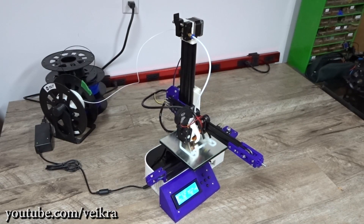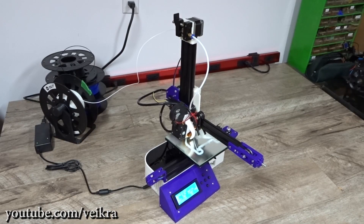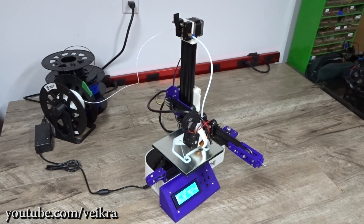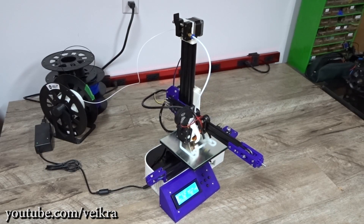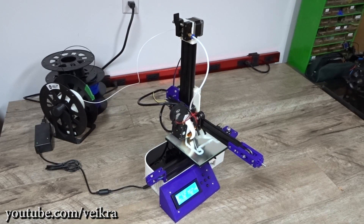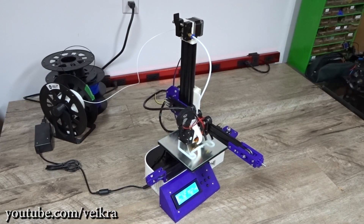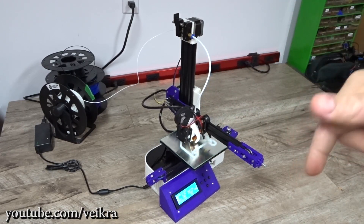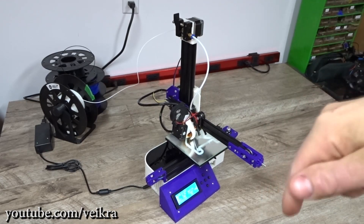G'day guys, Brigara here. Hope everybody is doing great. In this video I'm gonna show you how I made the Trunksy X1 great. I'm gonna list all the mods that I did to it, who made them, and post links in the description — so you might want to go there after the video. Also, don't forget to subscribe.